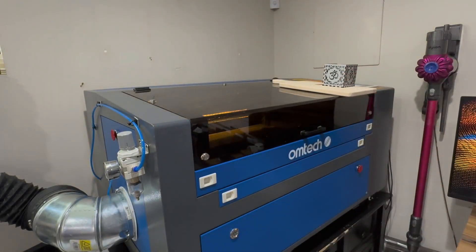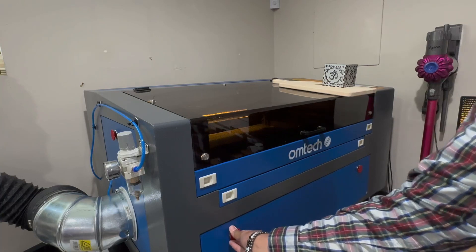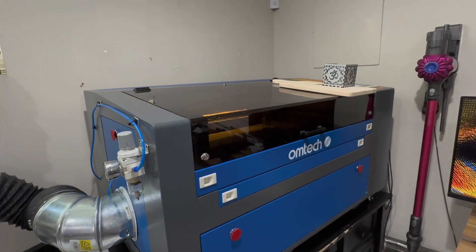Overall, I absolutely love this machine. These do require some tuning and some hand-holding, and you'll need to learn how to figure things out. But that's the reason why they cost what they cost, and they work very well. I've had this for a while now. This is my second one, so definitely highly recommend this one.